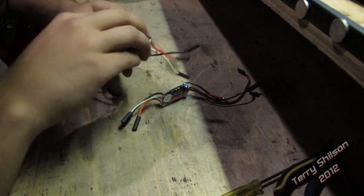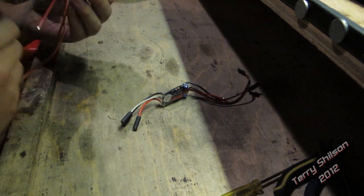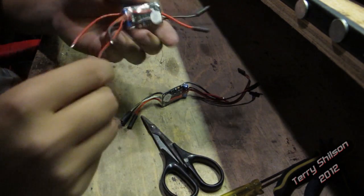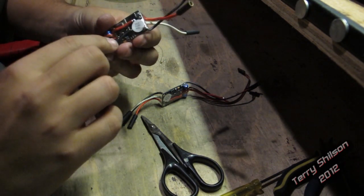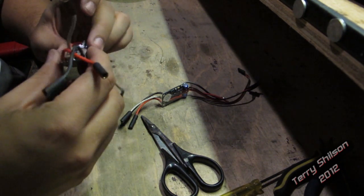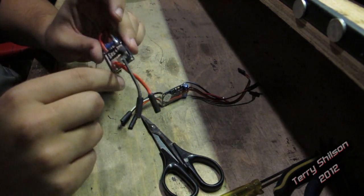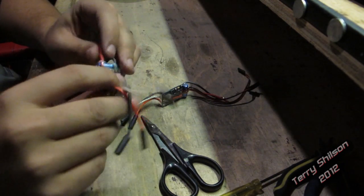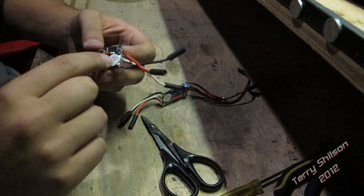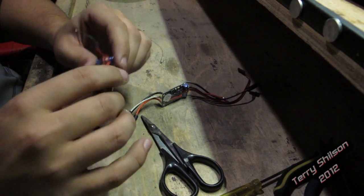So the first thing I'm going to do is take off the plastic that comes on them because I want to take out the switch. I'm just going to solder and bridge the connections on the board. I also want to put the two speed controls together as close as possible and re-heat shrink them back together so it's basically one unit. I'm going to run the power and ground wires from one over to the other so it's essentially one unit when I'm done.